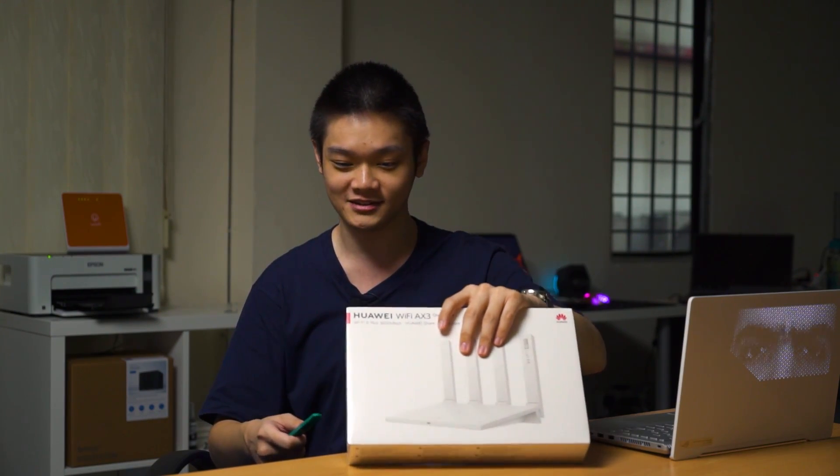So because of the price of this router, we decided to take a look. Let's do a quick unboxing to see what comes with it.